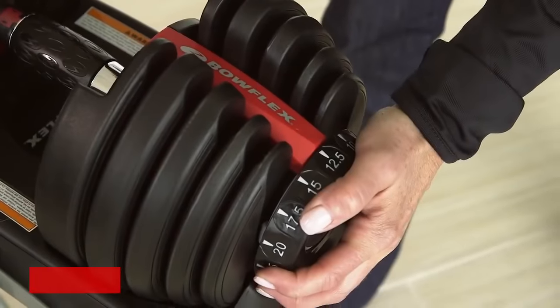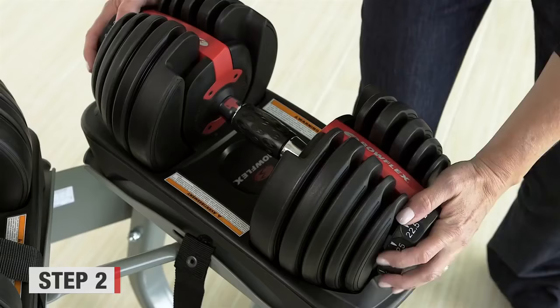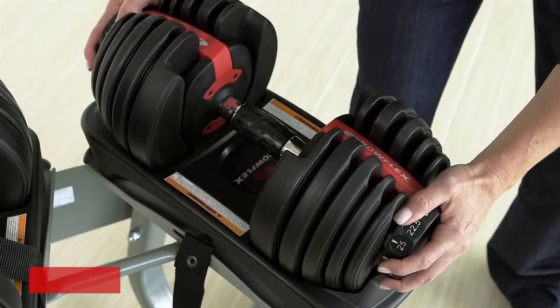But if the dials are not twisting and you can't remove it from the base, your dumbbell is frozen.